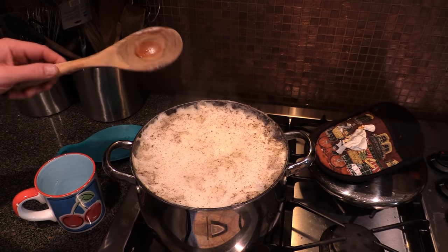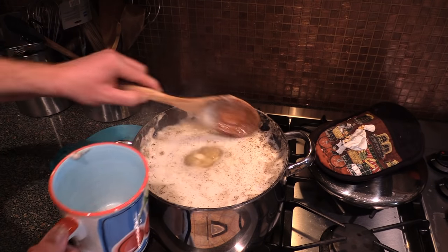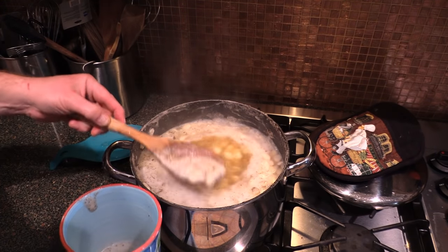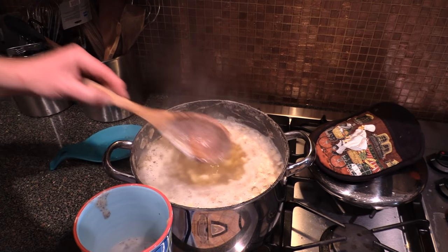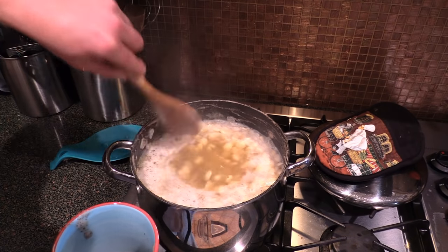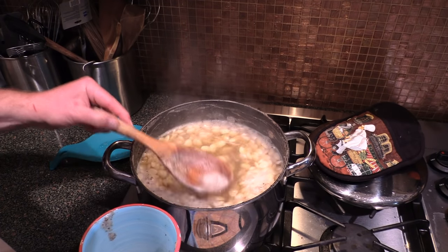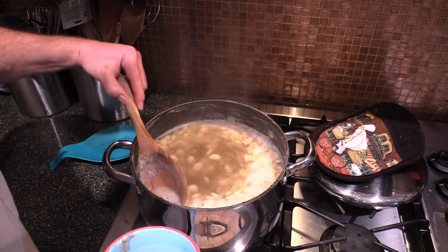All right, gang. It's going to start foaming up on you when it does that. That's when you just take all that foam off the top of there. That's the gas from them beans — that's what you don't want in you. And that's what the baking soda will help prevent. Anyway, just kind of skim it off. You've got to watch this if you do it this way because it sure will foam up and boil over.